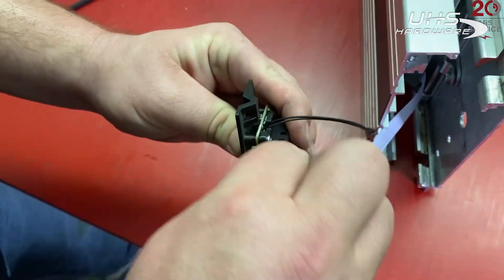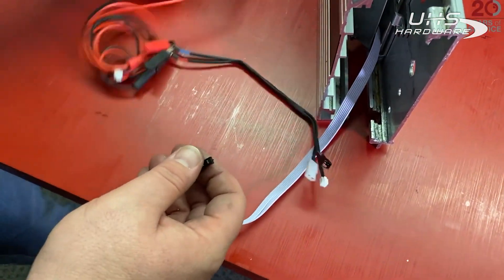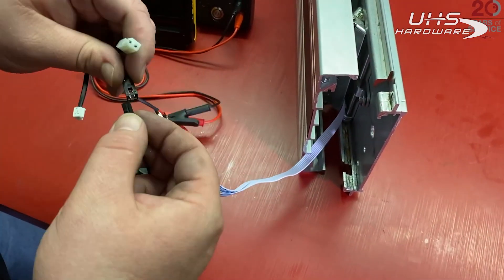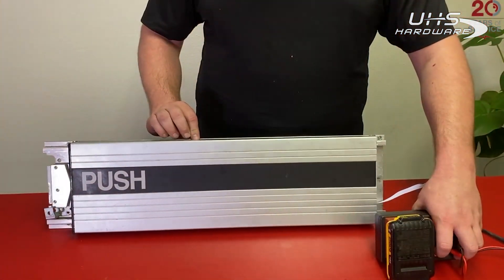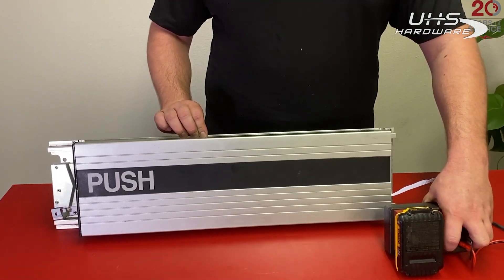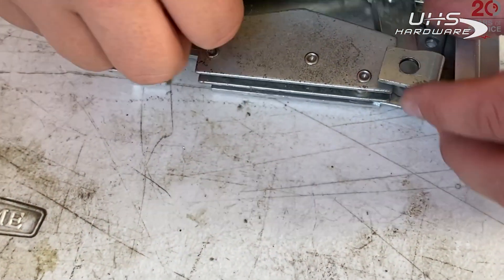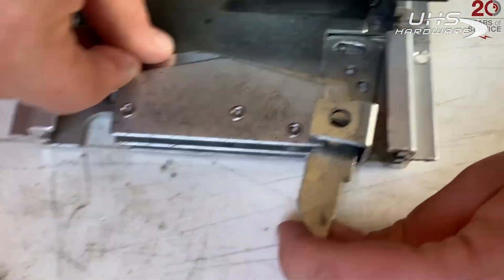Once connected, you can give them a little tug just to make sure they're secure. Now we can hook up to power — utilizing our new Command Access field tester, we're going to cycle the device a few times to confirm the motor is working properly before heading back into the field.